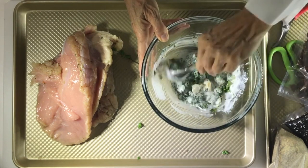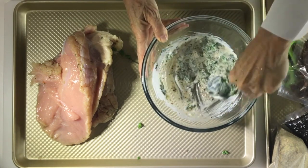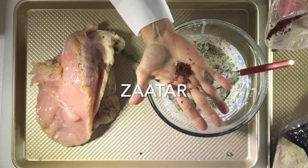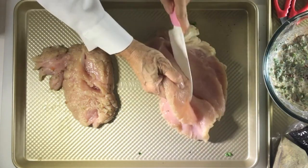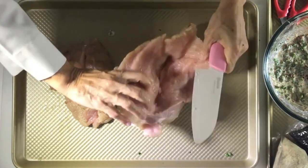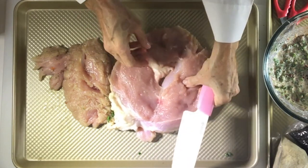We mix all the seasonings with the yogurt and add some satar. If you can't find satar, you can add the peel of an orange or maybe two limes. Now we're going to cut the breast in half to make it thinner — that way it's going to have more surface space and more taste.